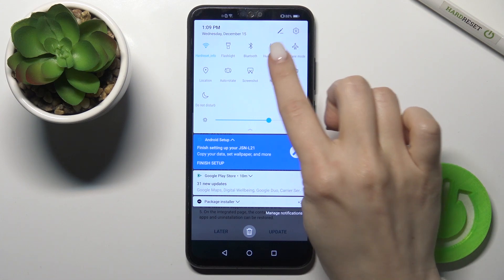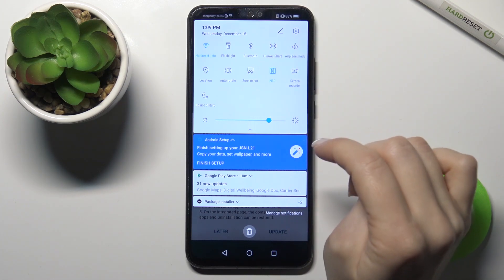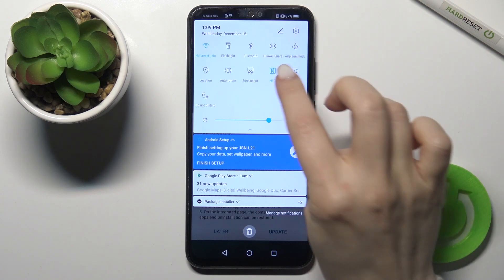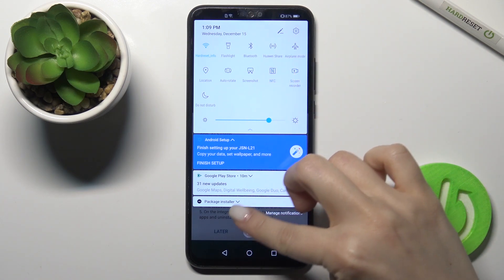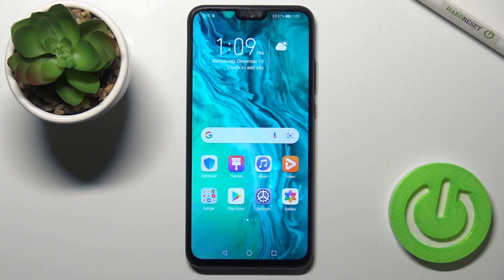In the notification bar you'll see the NFC icon. To turn on NFC, tap once on the icon — it will turn blue. If you want to turn it off, tap the NFC icon again. That's it! If you found this video helpful, remember to leave a like, comment, and subscribe to our channel.